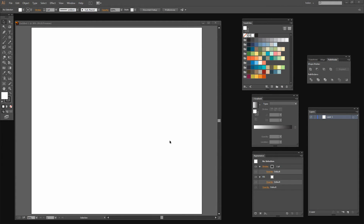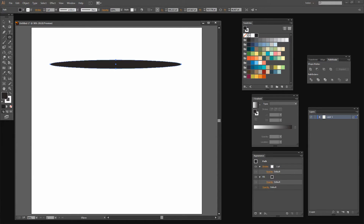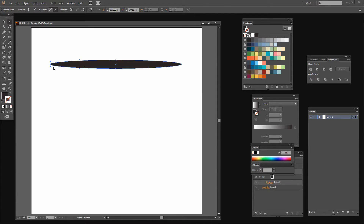I started by creating a document that's a thousand by a thousand points in size, but your image could be any size that you like. Let's create first of all the brush that we're going to use. I'm going to get the ellipse tool and drag out a very long narrow ellipse. I want it to be black filled and I don't want it to have any stroke at all. I want the ends of my ellipse to be pointy, so I'm going to click on it with the Direct Selection tool and click Convert Selected Anchor Points to Corner because that makes it a pointy end.